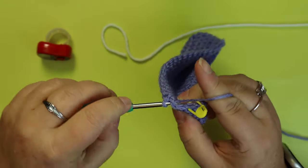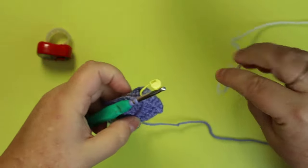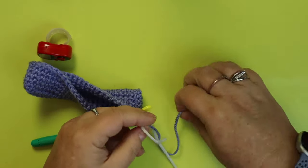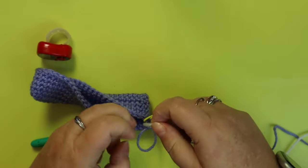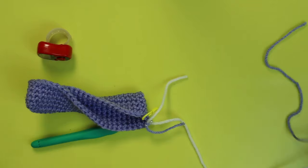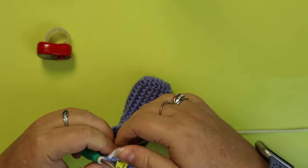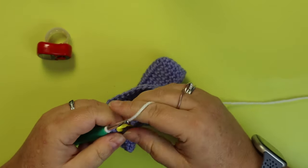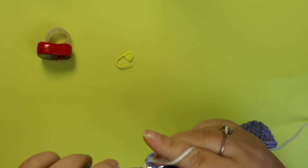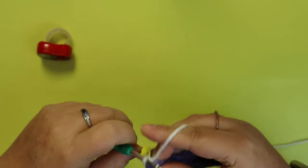On your last stitch of the five rows, change to white. You can change over however you want. With your white, you're going to do two rows and then go back to purple. We don't increase or anything — it just stays the same. For the next two rows you'll be on white.